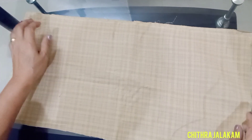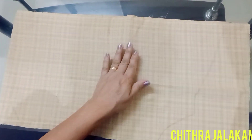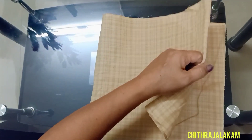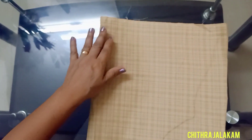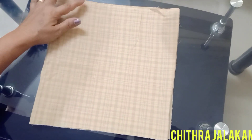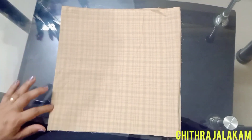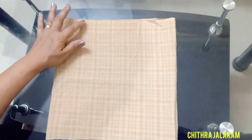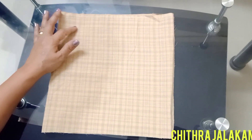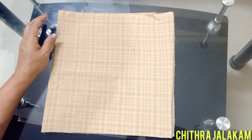We will fold it. Fold it, then fold it again. We will cut this part. This is our total length. We have to cut the hip.